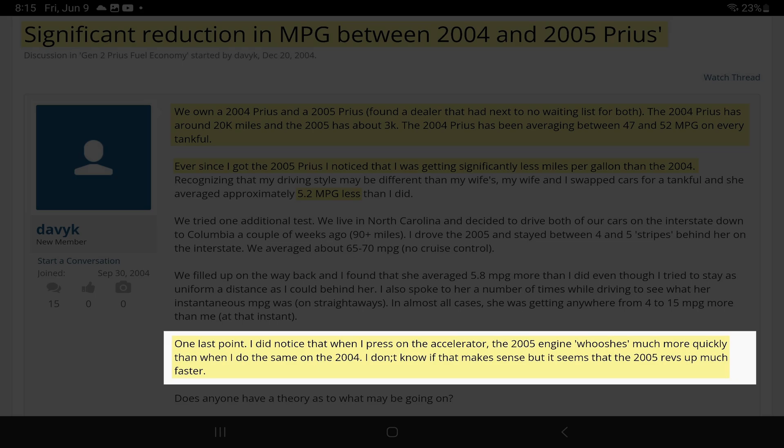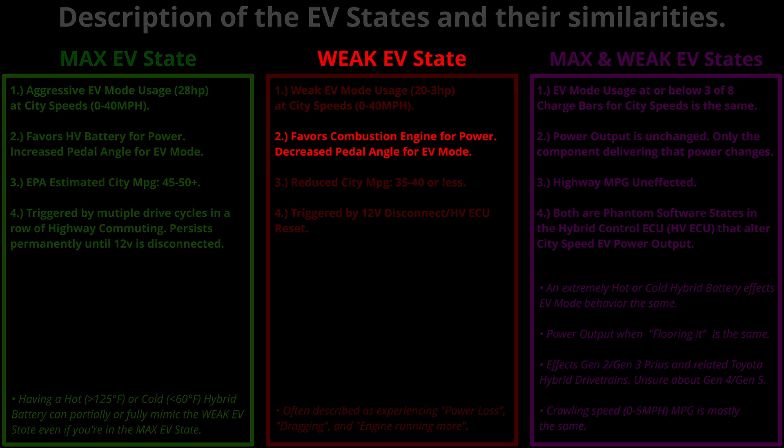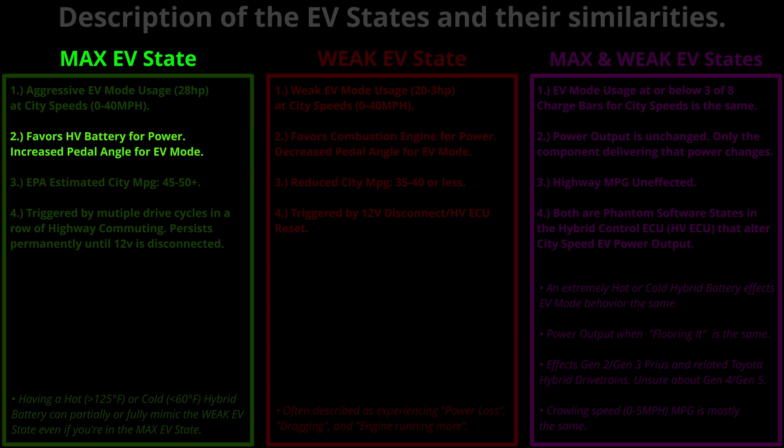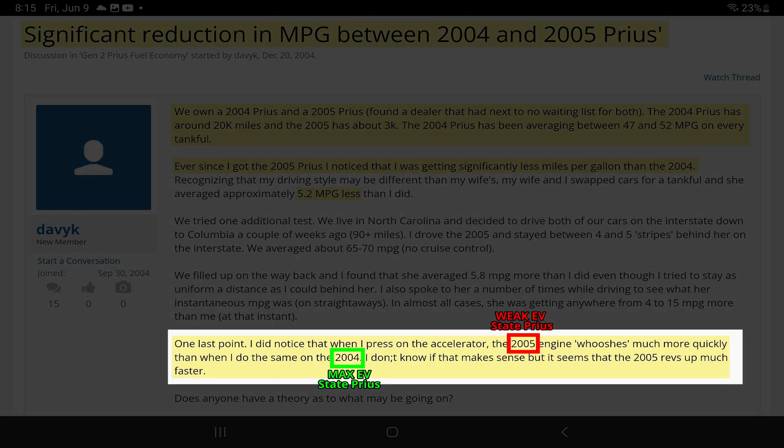He notes: 'I did notice that when I press on the accelerator, the 2005 engine whooshes much more quickly than when I do the same on the 2004. It seems that the 2005 revs up much faster.' Looking at bullet point 2 under the weak EV state — 'favors combustion engine for power, decreased pedal angle for EV mode' — that is exactly what he is experiencing. In his older 2004 Prius in the max EV state, it favors the HV battery for power with an increased pedal angle for EV mode. He is making a direct comparison between the max and weak EV states.